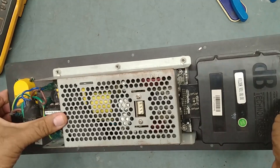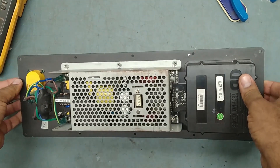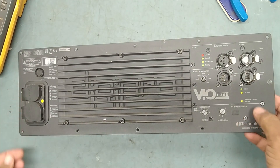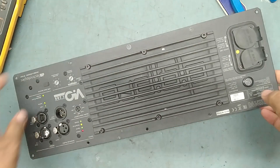The smoke comes from the power supply section, I don't know from where exactly. So before applying power, we need to check. There is a fuse over here — we will check the fuse first.